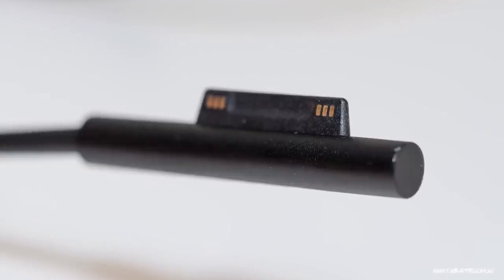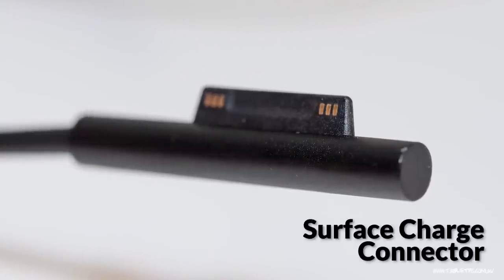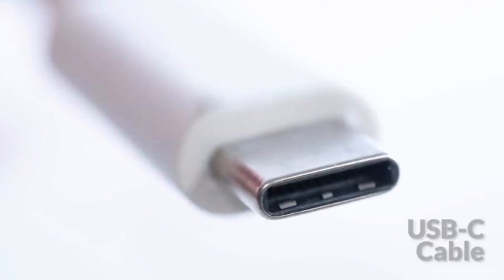If you've been using a Surface product for a while, then you're probably used to this little cable here, the Surface charge connector. But did you know that you can actually charge most Surface products without that connector using a USB-C cable?